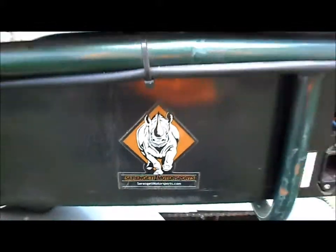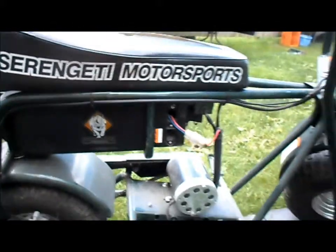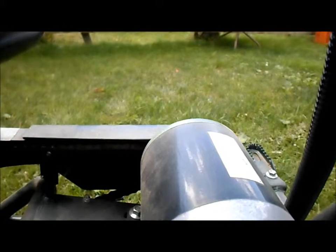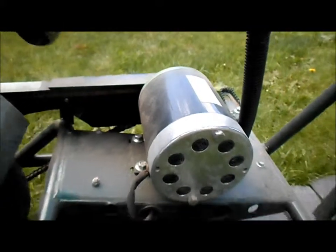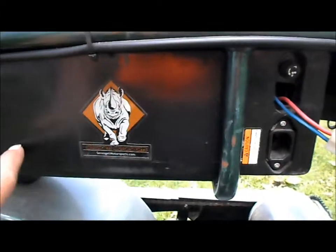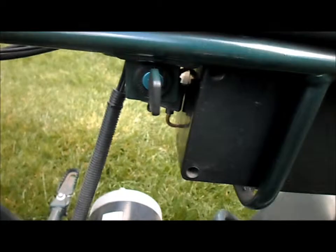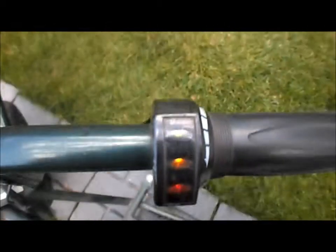We have a Serengeti Motorsports Mini Bike, and it's electric — 24 volt, with a 450 watt motor on it. It has two 12 volt 12 amp hour batteries in the battery box, disc brakes, and a small battery meter on the throttle. The key switch here on the side turns it on and lights up our battery meter.